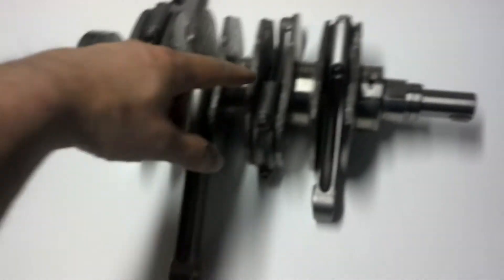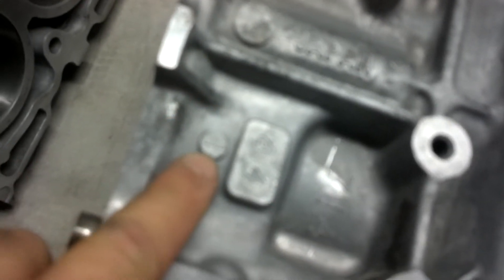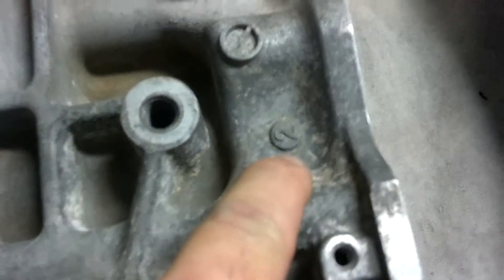So you've got to make sure it's on the bottom with the rod going the right way. Number four going that way, three going this way, two, one. And if you don't know, your case will say cylinder number one, cylinder number three, cylinder number two, cylinder number four.